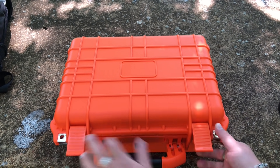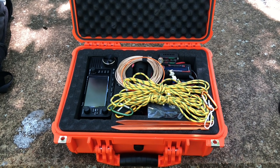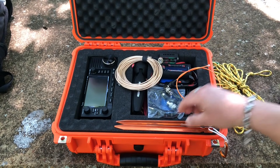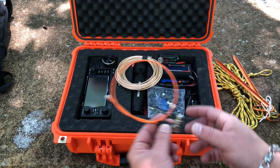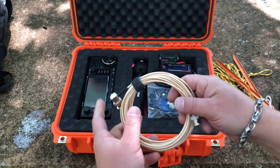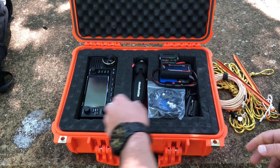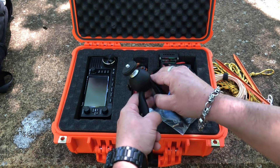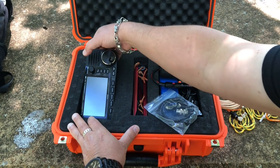Let's see what we got in our little orange box of death. Oh, look at all that pretty stuff. Some guy rope, some stakes. Got to have your signal stick antenna with the BNC there. Got some — I think this is RG314 or 316, I can never remember — coax, probably about 20 or so feet. Got our old tripod. Got the 705.